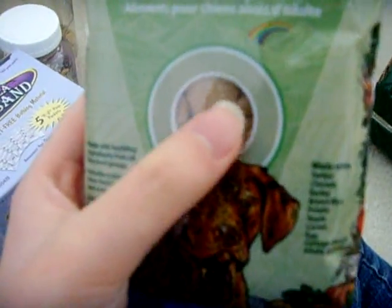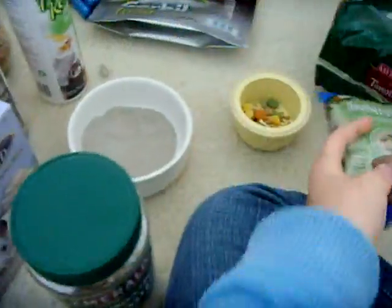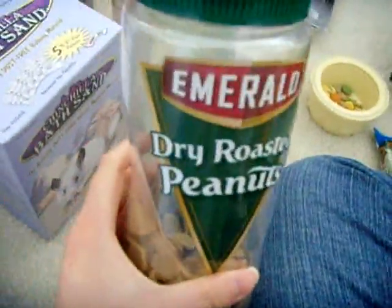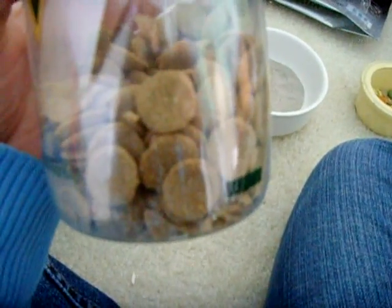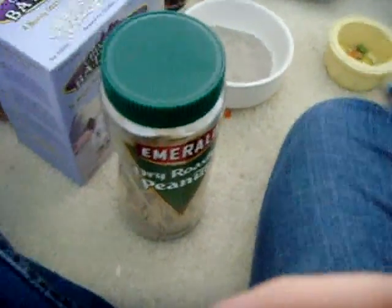Gerbil food often doesn't contain enough protein, so I supplement them with Innova Senior Adult dog food. I'm not sure where to buy more of it since the shelter gave me two packs. As a fun fact, if you own rats this acts as a really good base diet for them rather than commercial rat food. I crumble up the pieces and put them in the gerbils' food for extra protein. I give them one piece three times a week — you don't want to give them too much. If you don't want to buy special dog food, you could give them regular dog kibble or egg whites mixed with a tiny bit of yolk, or tofu.